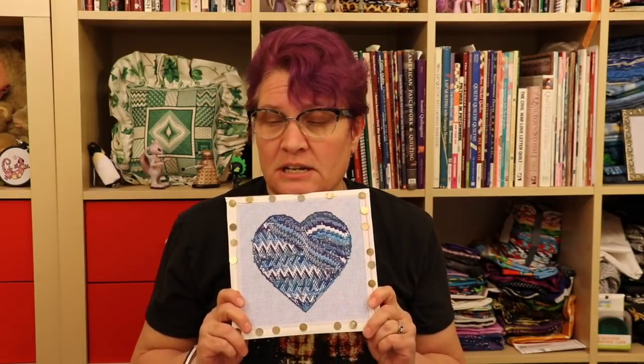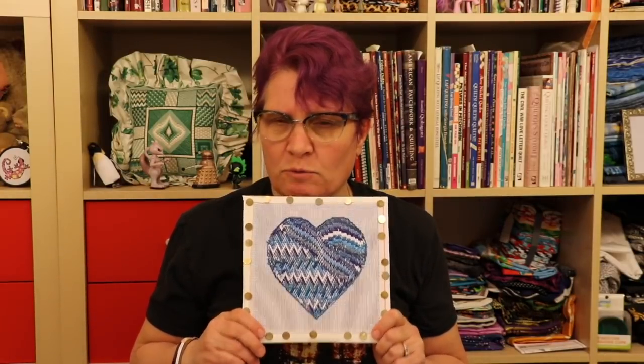Now the fun thing is that I have three kids. I don't have another watercolors kitted up, so we'll see what happens next year. I don't have a really good source for number five pearl cotton locally anymore.